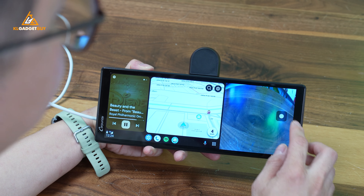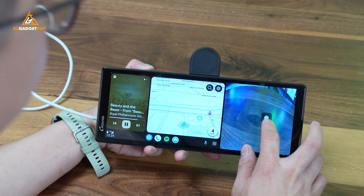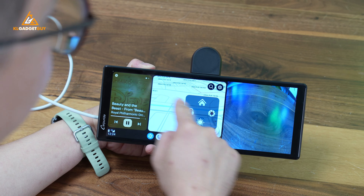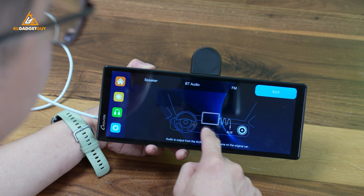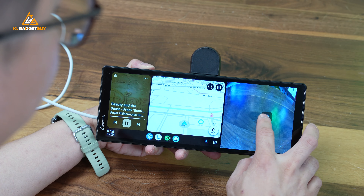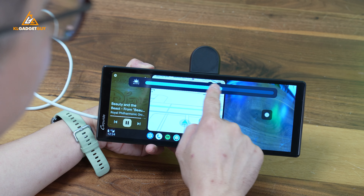You do get an assistive button for some additional controls. If you tap on it, you get to go to the home screen, switch to full-screen dash cam camera mode, adjust the audio source, and adjust the screen brightness — all through this assistive button.